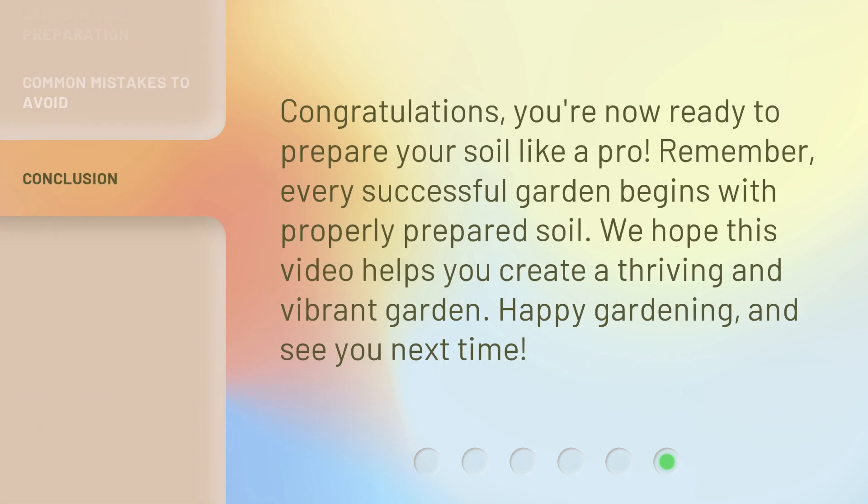Congratulations, you're now ready to prepare your soil like a pro. Remember, every successful garden begins with properly prepared soil. We hope this video helps you create a thriving and vibrant garden. Happy gardening, and see you next time!